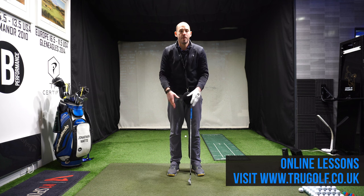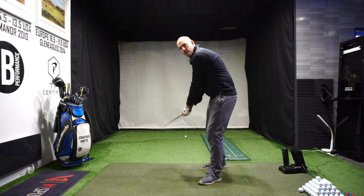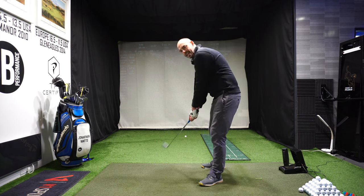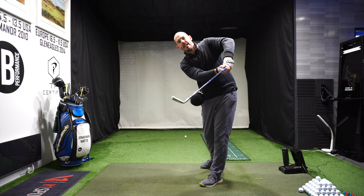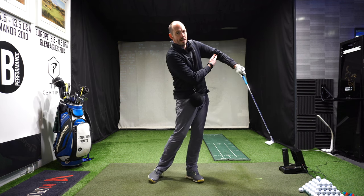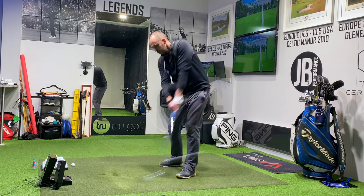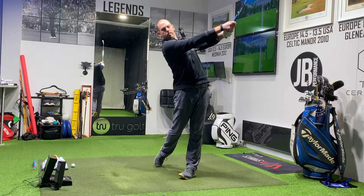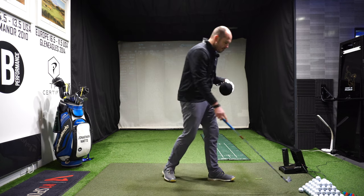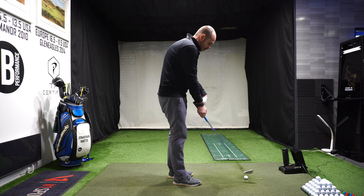The last area I want to focus on is the release movement through the golf ball. We want the forearms relatively close together — we don't want that lead arm working out too high in front of us. We want to feel that yes, there are arms in that release movement, but it's really being controlled by what the body is doing. I'd suggest starting with some small half swings before building into a full one.